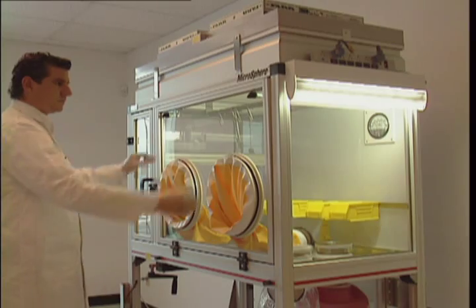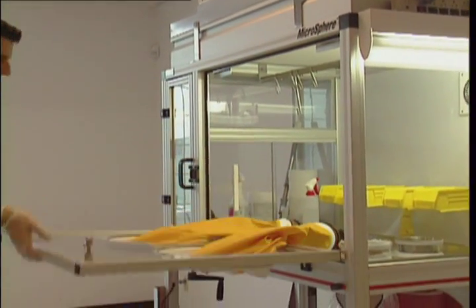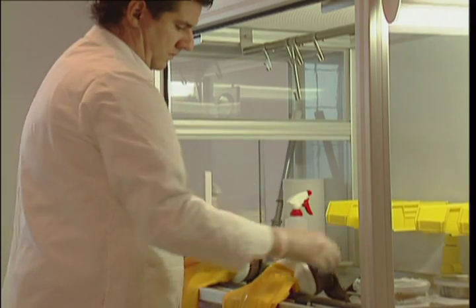If you prefer, you have a second method to change the gloves. Using a pair of clean, disposable gloves, open the front panel. Use your two hands to change and replace the used gloves.